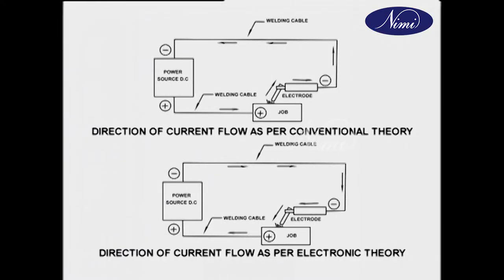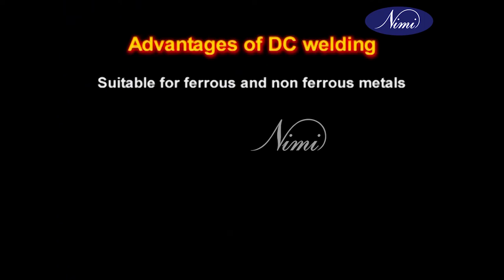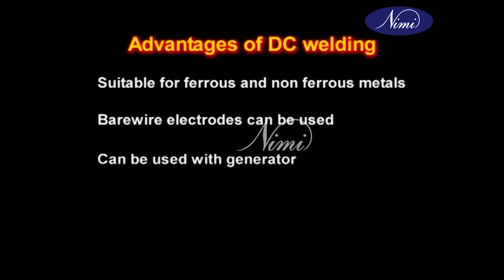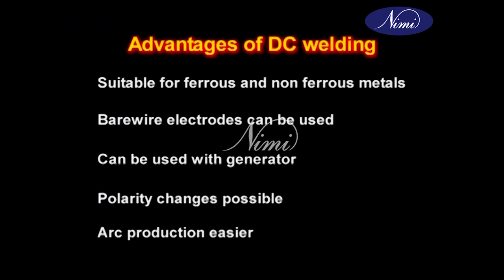You may ask what is polarity in DC arc welding. Polarity indicates the direction of the current flow in the welding circuit. On DC or direct current, current flows from the positive to the negative terminal. The advantages are: suitable for ferrous and non-ferrous metal, bare wire electrodes can be used, it can be used with generators, polarity changes are possible, and arc production is easier.